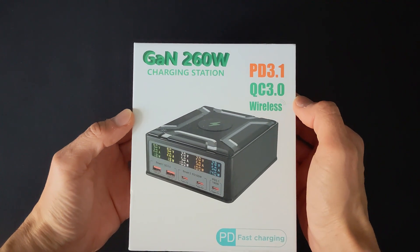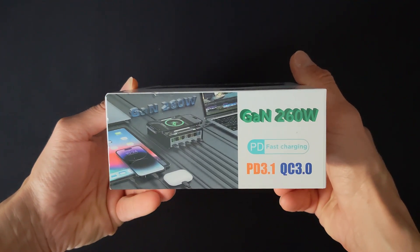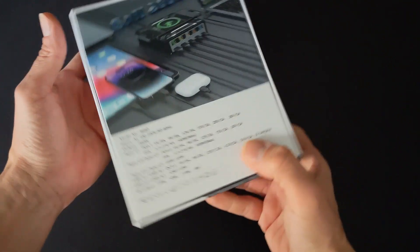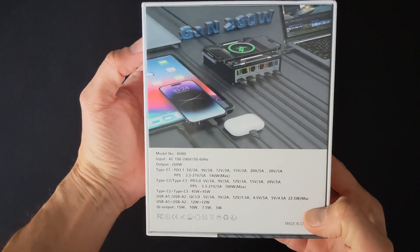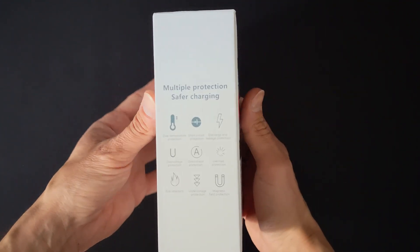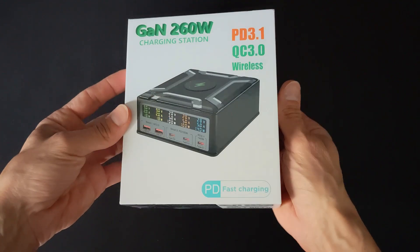Tired of tangled cables and slow charging? The ultimate power hub, the 260W GON charging station, is here. This beast isn't just compact — it's a charging revolution.